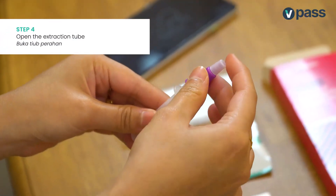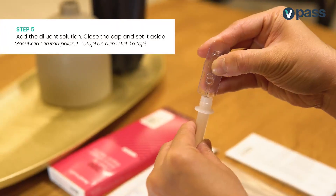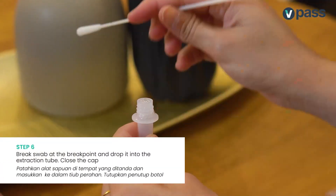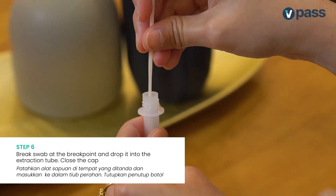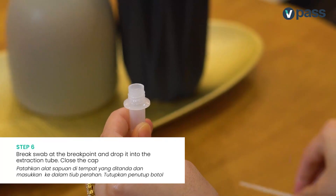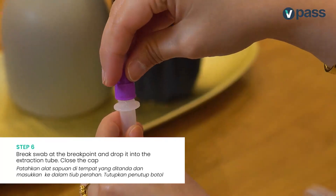Open the extraction tube and add the diluent solution. Once you're done, insert the swab into the extraction tube, break it at the break point, drop it into the extraction tube and close the cap.